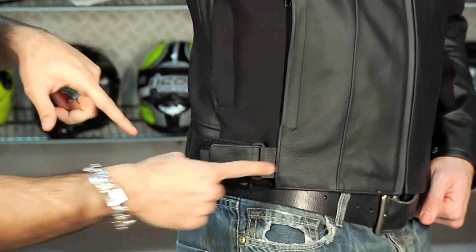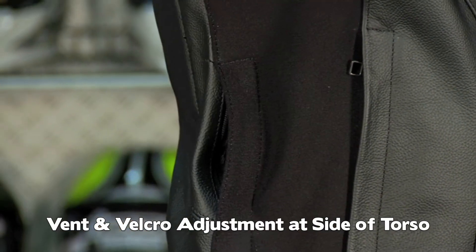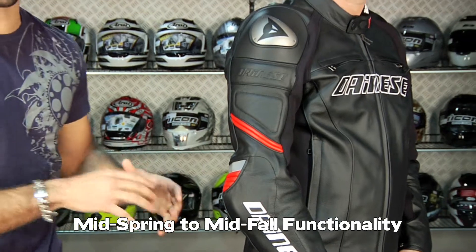You have an adjustment panel on the side, and then you also have a scoop that's a mesh vent that's going to vent to the body. So this jacket is great for mid-spring, all summer, and mid-fall, depending on your temperature tolerance. You can stretch it into earlier spring or later fall — you're just going to have to beef up layers and wear some type of thermal base layer under it.